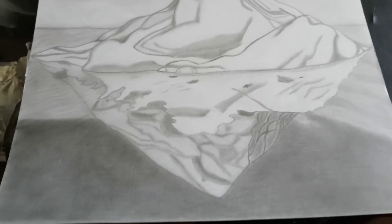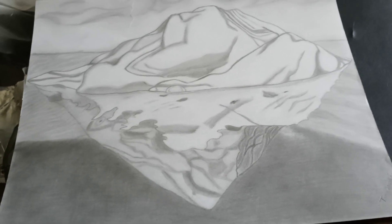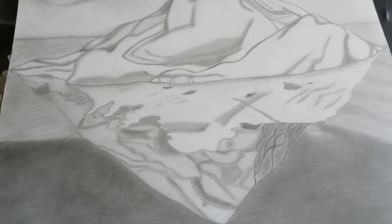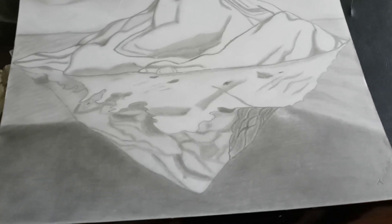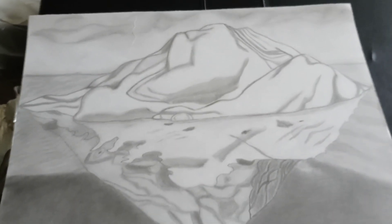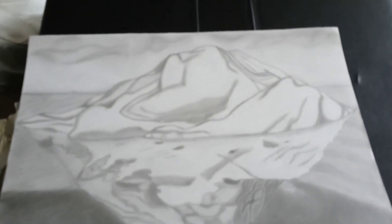At first it really did irritate me because it didn't look right, it didn't look like I wanted it to look. Now it looks a lot better since I went in and did some changing — darkening things up, because things were kind of light. I realized I needed to shade some more. That's the picture I finished last week — started at the end of last year and finished last week.